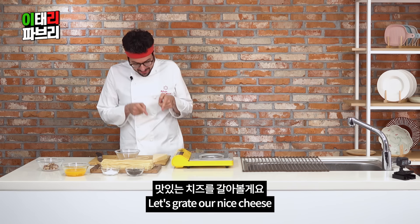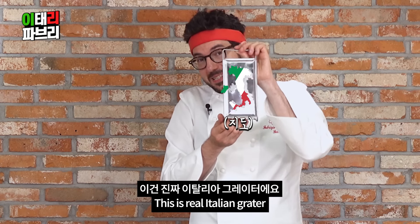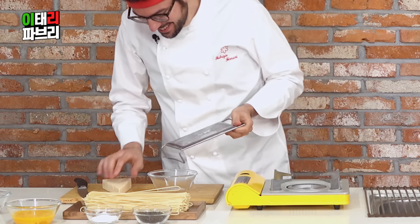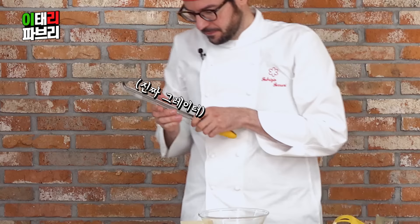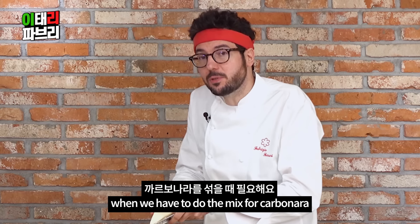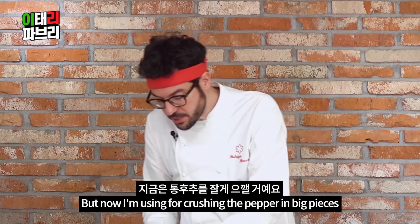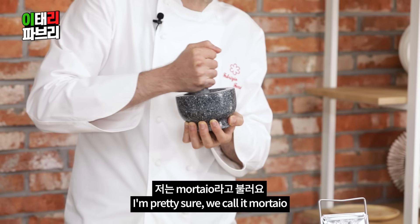Let's grate our nice cheese. This is the Italian grater. Let's see how it works — maybe I can just change it. Let's do it with a serious grater. See, very soft flakes. And these soft flakes are very useful when we have to do the mix for carbonara. The only dairy inside carbonara is this. Now I'm using it for crushing the pepper in big pieces. How do you call it? You also have it in Korea, I'm pretty sure.